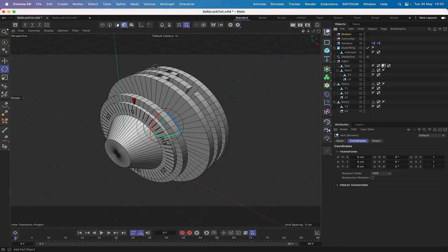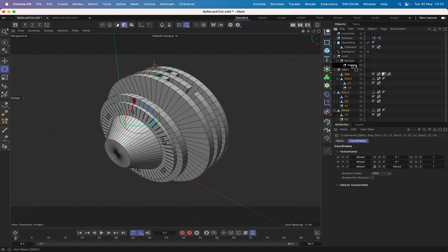We'll create another null and call it 'holder' — it's going to hold the position. Then we'll bring in another null and rename it 'lock', drop it above the rotator. We'll drag that into there so we have this hierarchy, then drag everything else into the holder. That hierarchy is quite important and it's ready to go for the next steps.